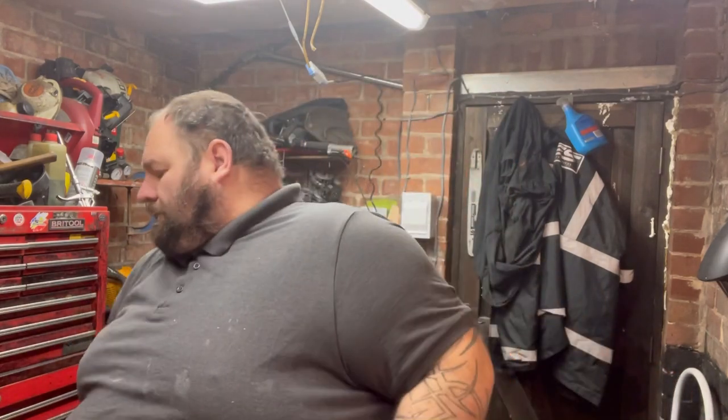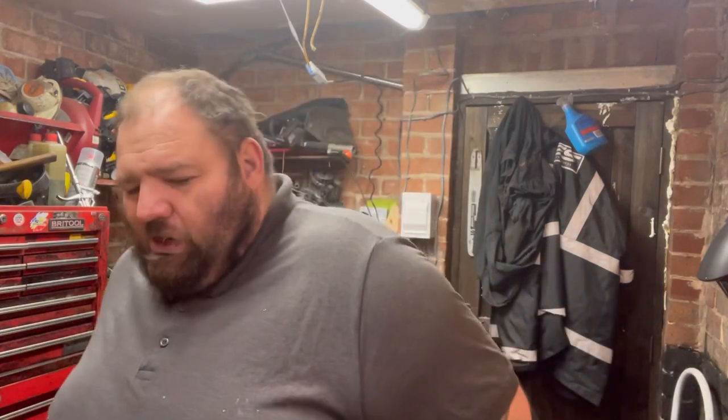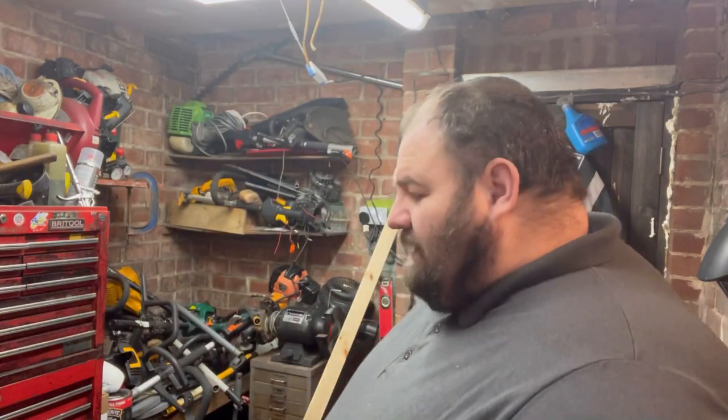Welcome to another episode of Rob's Small Engine Repairs. This is fresh content after the massacre of the pit bike. The workshop is relatively clean and spacious now.